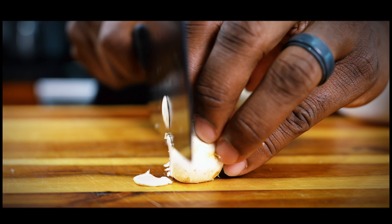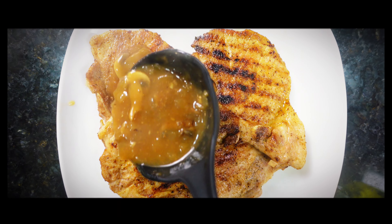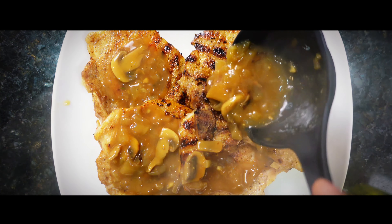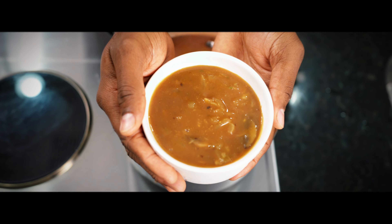Welcome back everyone. I wanted to make good on my promise and deliver to you guys the exact sauce that I used in my grilled pork chops and mushroom gravy video. Let's make it a vibe.